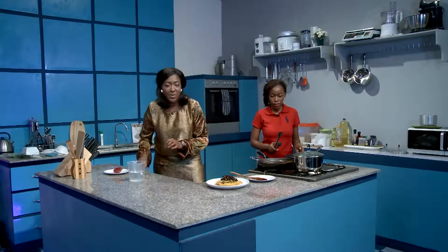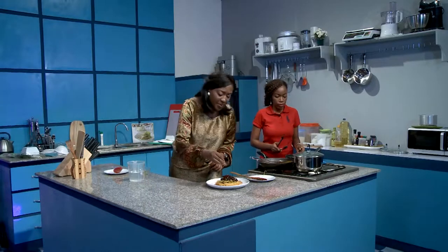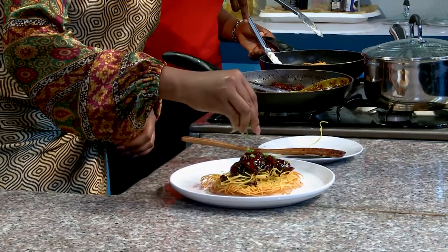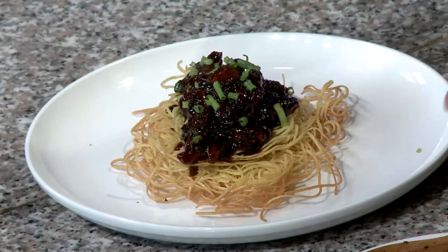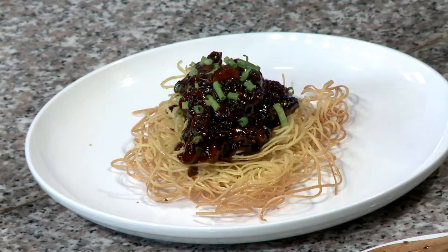Amazing. You have some extra spring onions — just want to top that. There you have it. Isn't that just gorgeous? That is just gorgeous. Chef Faye, what do you think? Well done, Chef. Amazing. Well done, Chef.